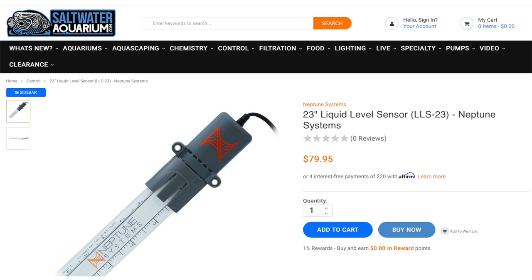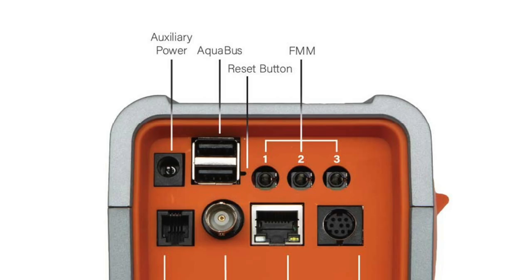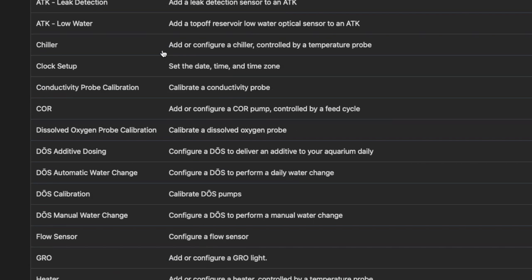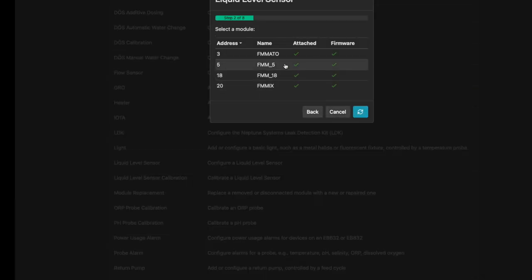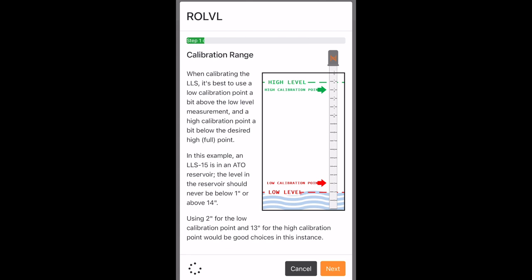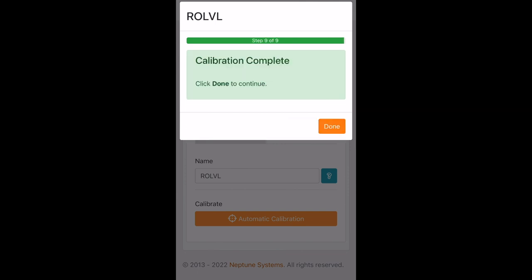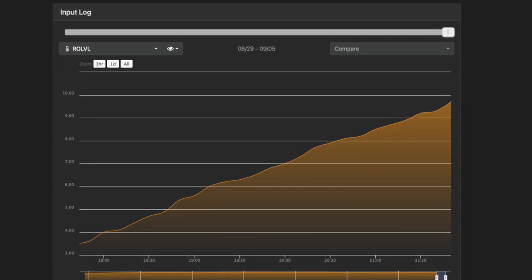Setting up the liquid level sensor was straightforward. First, plug the LLS into an available FMM port on either an FMM module or an A3 Apex. Then I used the task feature of Apex Fusion to set up the liquid level sensor — I don't use the task feature enough, but it walked me through the steps, which were easy to follow. Pictures were included, so it's really idiot-proof. To make sure the sensor was as accurate as possible, I used the LLS calibration task. The diagrams and instructions were easy to follow, and the whole process took about two minutes. Then I turned on my RODI unit and watched the results — I can see my vat is filling, evidenced by the trend line on the graph.